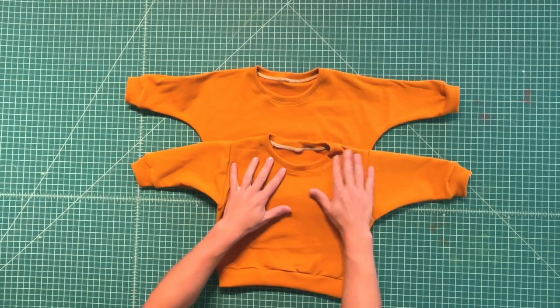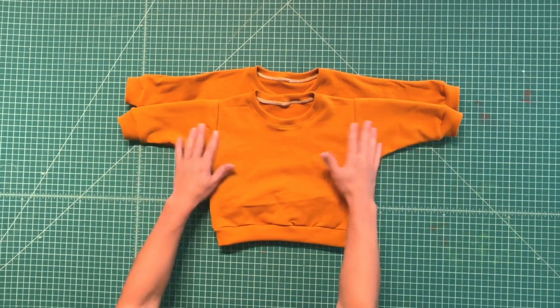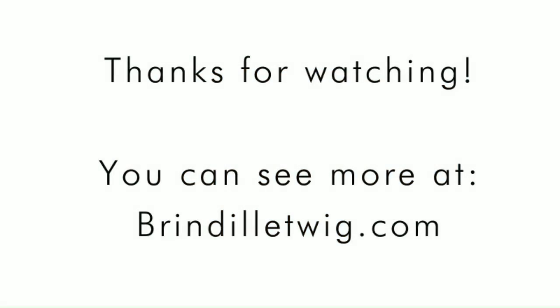After you topstitch the neckband if you choose to, your sweatshirt is done and you just need to iron it or steam it.